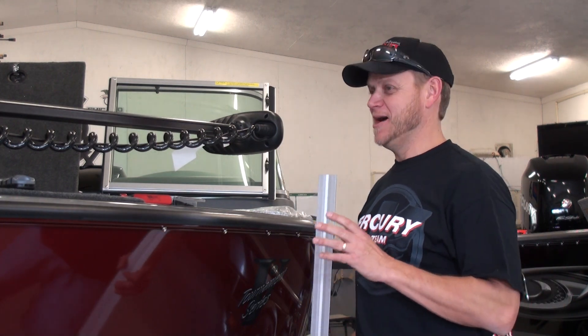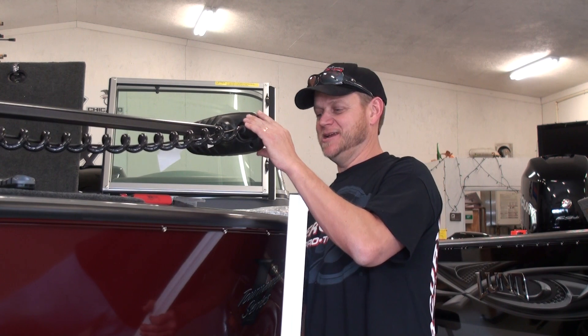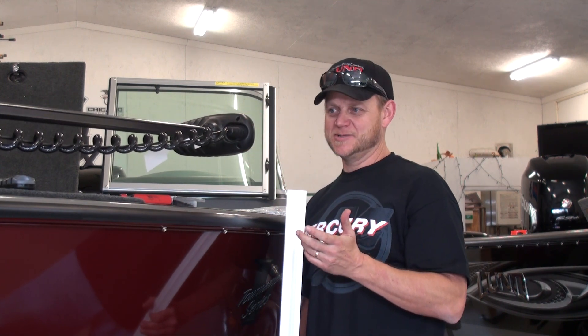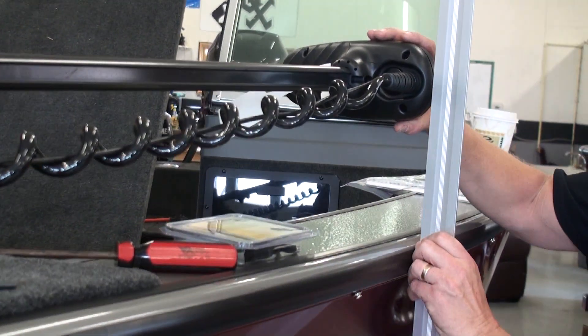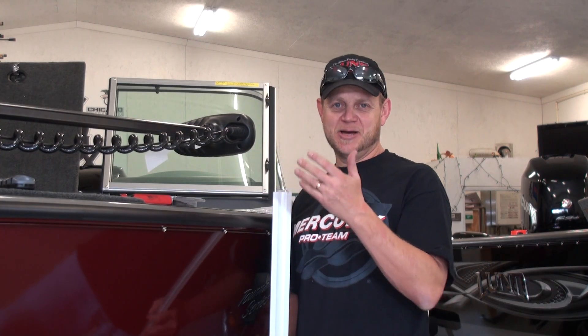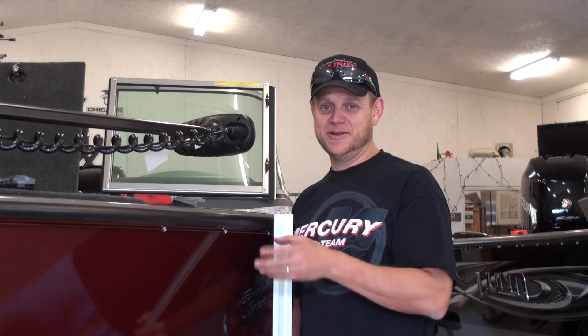The second thing I look for when mounting the trolling motor before we drill the holes is to make sure this head unit isn't overhanging the outside edge of the boat. The last thing you want to do is pull up to a dock and rip the head off. I'll just eyeball it with a straight edge, and when I'm satisfied with that, I'll double check our first check on the bow, make sure that's where I want it, and then we're ready to drill the holes.